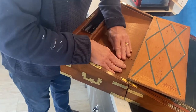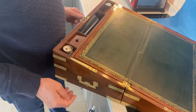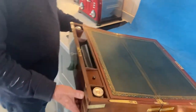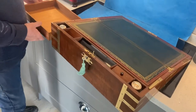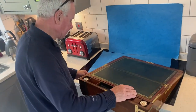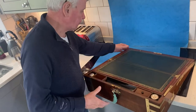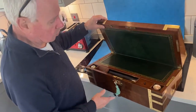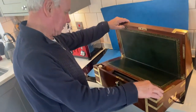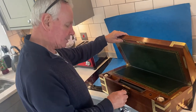It's also got a drawer to the side that runs the whole length of the box, up to where the secret compartment is, and it locks on the pin that's used for the secret drawer. So it's a gorgeous writing slope in beautiful condition, and it's just a fabulous box. Thank you very much.